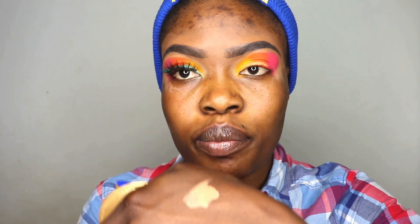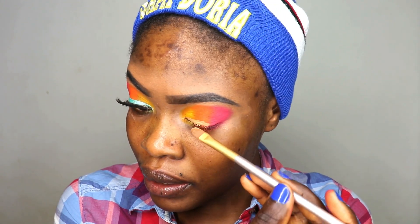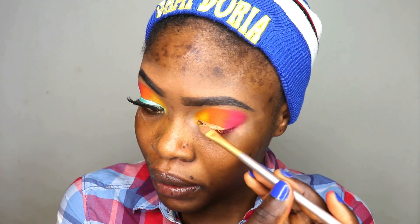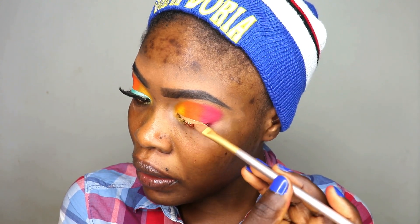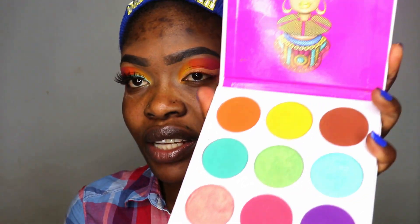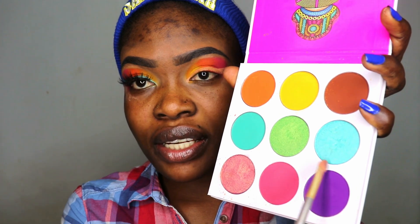I have a little of my concealer color on the back of my hand and I'm going to create that liner part. To create a liner along this area I'm going back into the Juvia's palette and picking this shade right here, just packing this to create my liner.